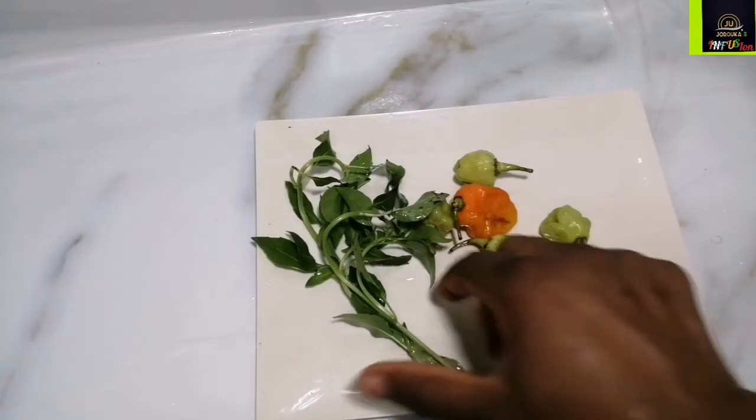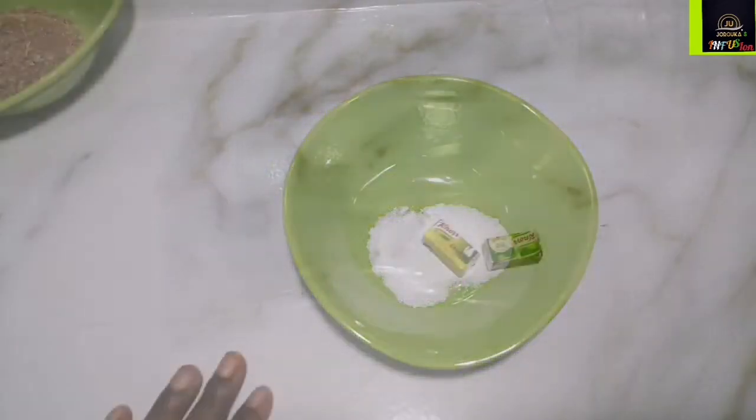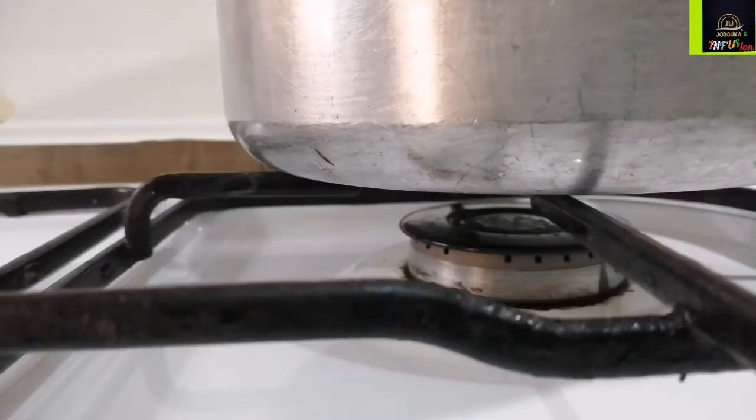Here are the rest of my ingredients: green pepper, yellow pepper, fresh curry leaves, crayfish, salt, and some seasoning.